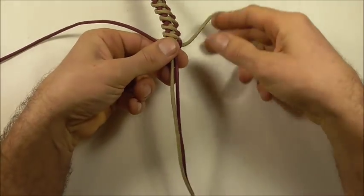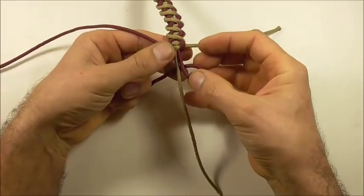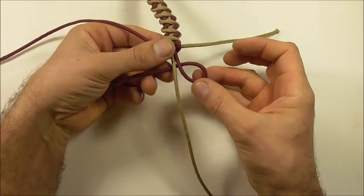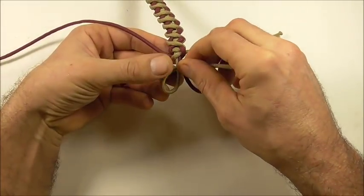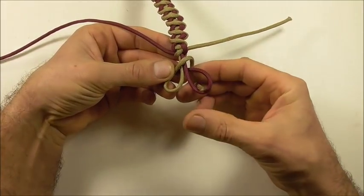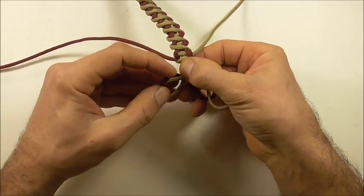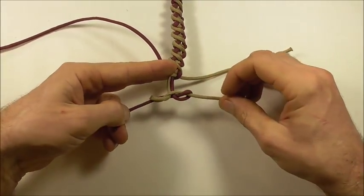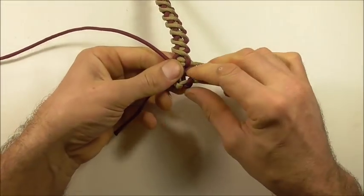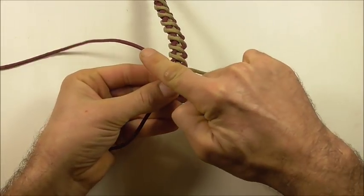Then we can tie a button down at the bottom. Start with the right strand and form a loop by coming in underneath. With the left strand form a loop coming in on top. Take that right strand up through the right loop and the left strand down through the left loop. Then tighten the button by pulling outwards. Cut and singe off the excess pieces.